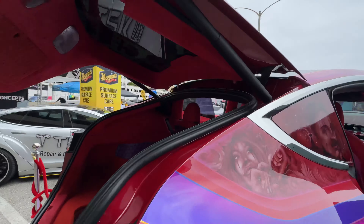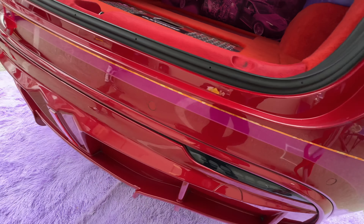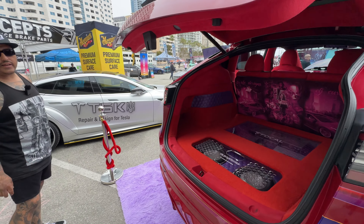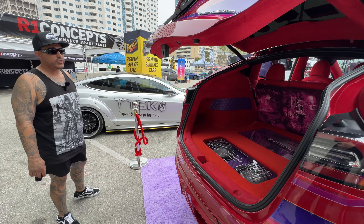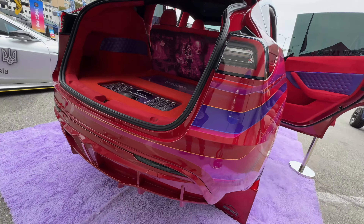Everywhere it's painted — is it a candy color? Yes, there are seven different candies on here, plus the stock paint that we added candy on top of as well. The original color was red, so that helps. And you have quite a body kit also — yes, we have a diffuser, an add-on front bumper lip, and a spoiler.